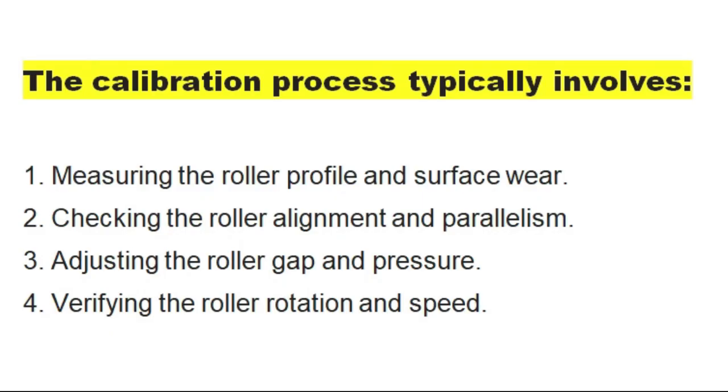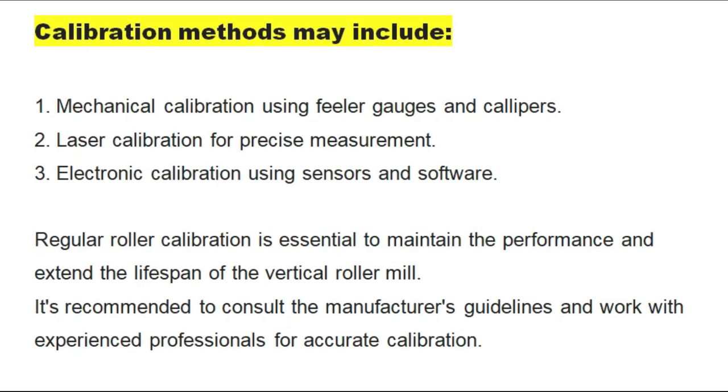The calibration process typically involves measuring roller profile and surface wear, checking the roller alignment and parallelism, adjusting the roller gap and pressure, and verifying the roller rotation and speed. Calibration methods may include mechanical calibration using feeler gauges and calipers, laser calibration for precise measurement, and electronic calibration using sensors and software. Regular roller calibration is essential to maintain performance and extend the lifespan of vertical roller mills.